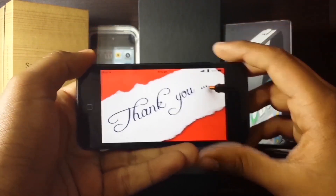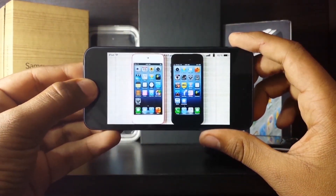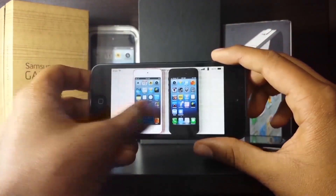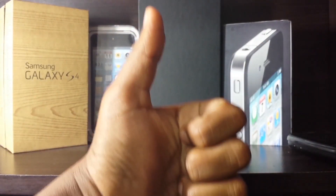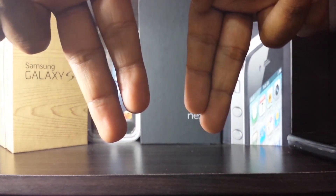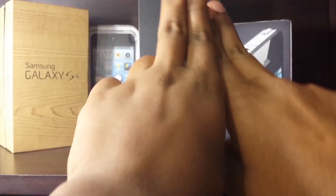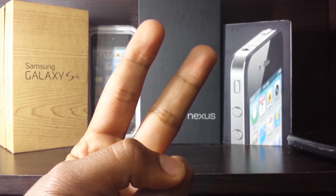Alright guys, that was Konect — thank you for watching this video. I really appreciate the support you guys are giving me. I've recently reached 4,000 subscribers, which is great. If you enjoyed converting your device into a phone, I'd really appreciate it if you gave this video a thumbs up. Also comment down below — I'll try to reply to as many as I can. And above all, subscribe — subscriptions are what keep me going and motivate me to make new videos. Peace out guys!